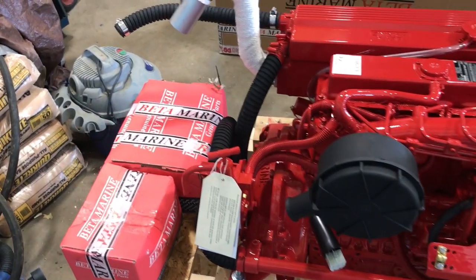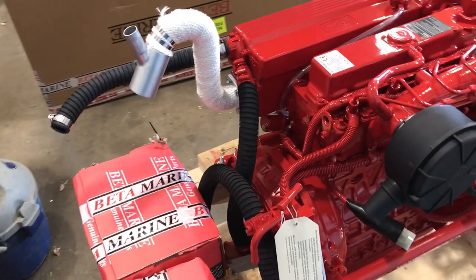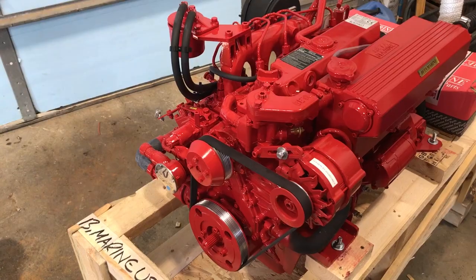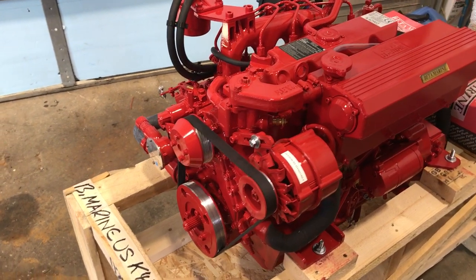Here we are walking around to the left-hand side, facing the front. Here you can see the injectors and the air filter. Those two boxes in the back contain motor mounts, gauges, and all the paperwork.